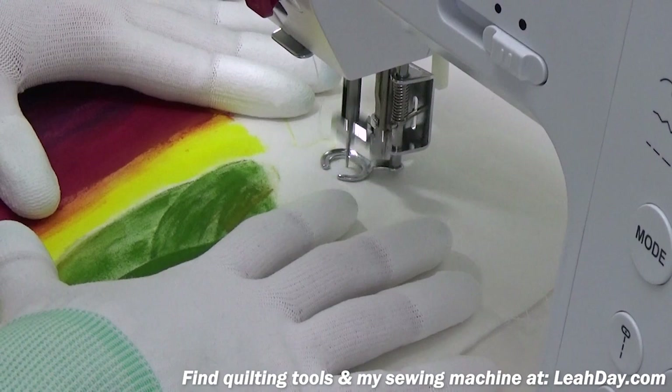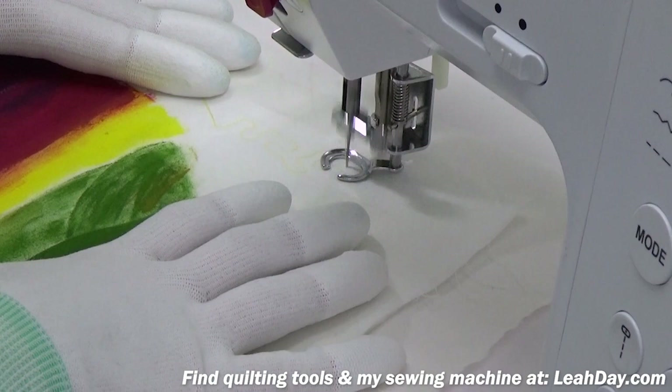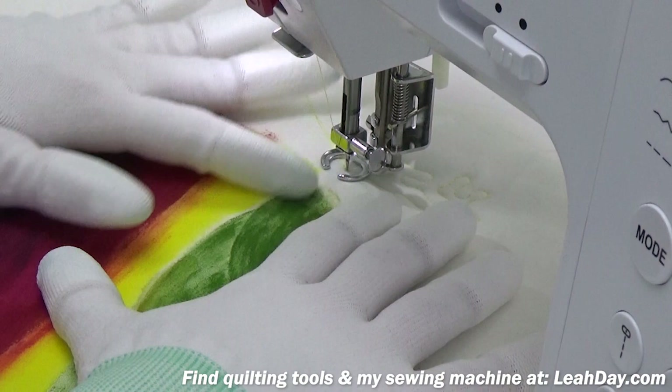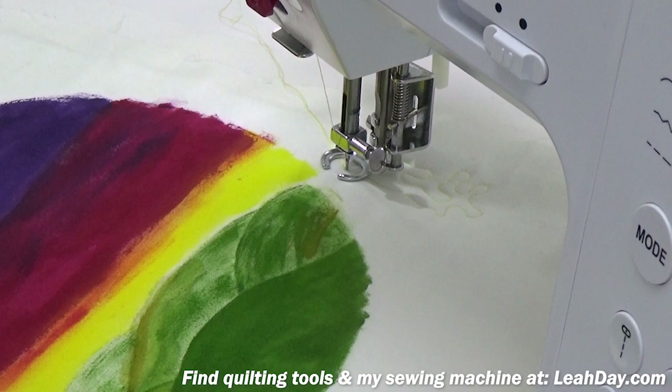I'm starting cold, so I'm going to wiggle over here and do a little bit of stippling just to warm up, get a good feel for my hands and a nice smooth movement going. This is going to be a hoop quilt — I already have a hoop picked out, so this background area is going to get cut off.